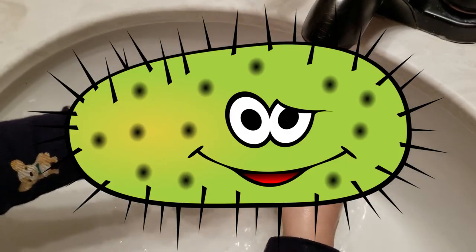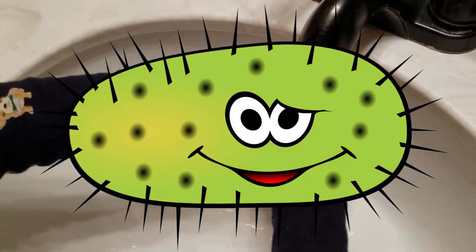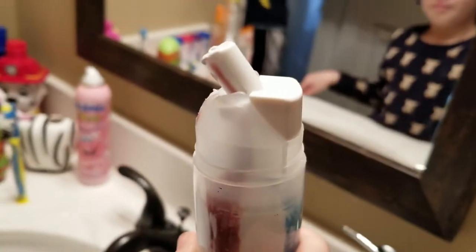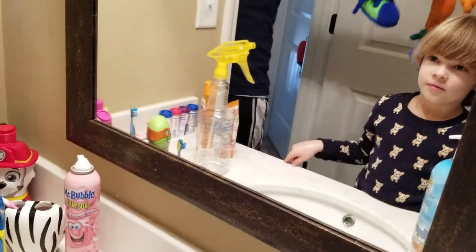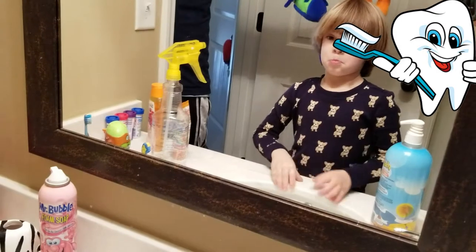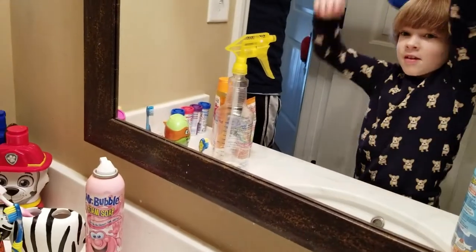Bye-bye germs! Bye germs! And this is for your teeth. You should wash or brush your teeth in the morning, after meals, and in the evening. This will make healthy, nice white teeth.